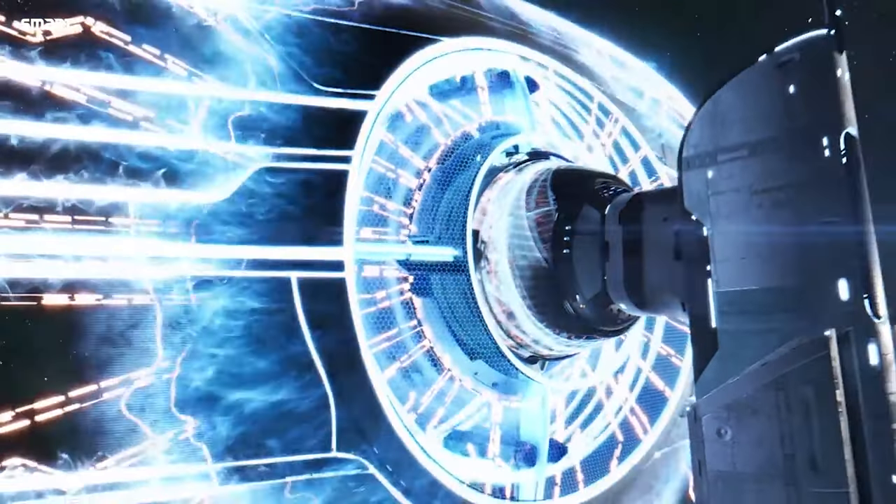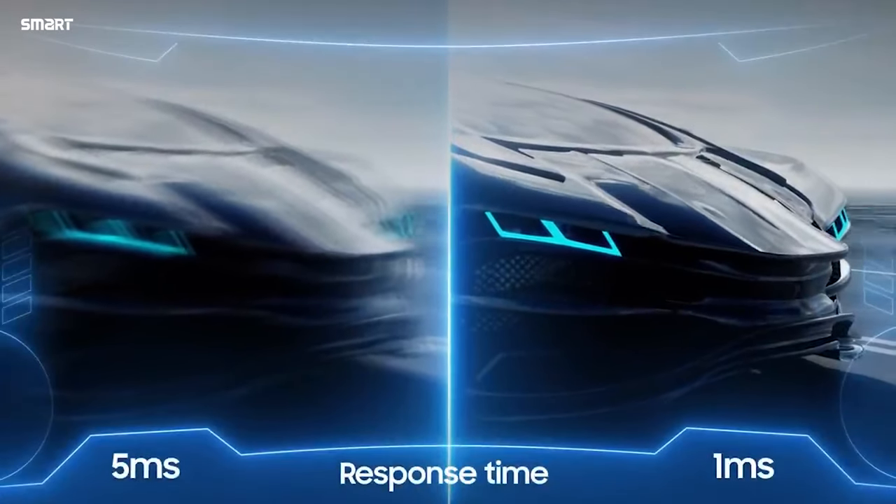Overall, our experience was great. The gameplay was very smooth and we loved the entire experience — it was really fun. For extreme gamers, this is a great option. For casual gamers, it is also a good choice.